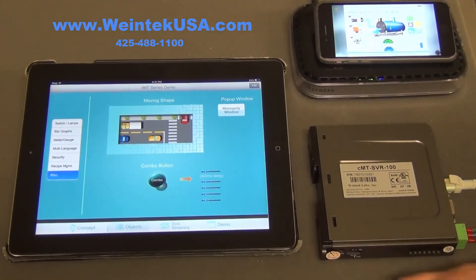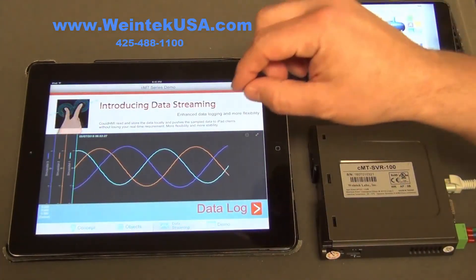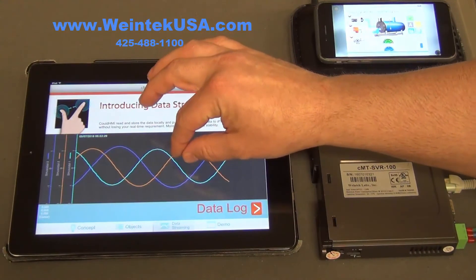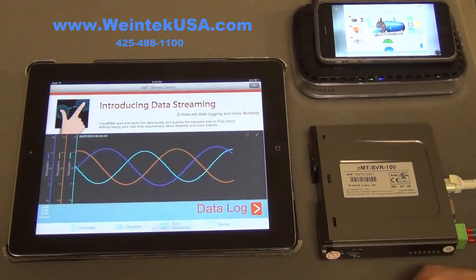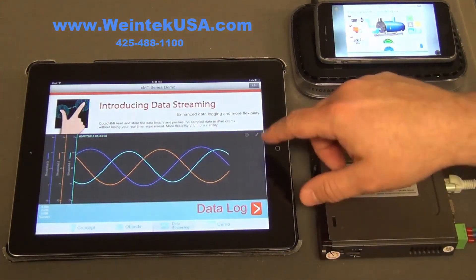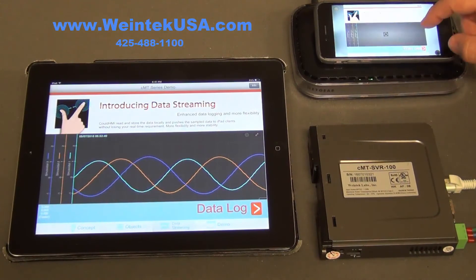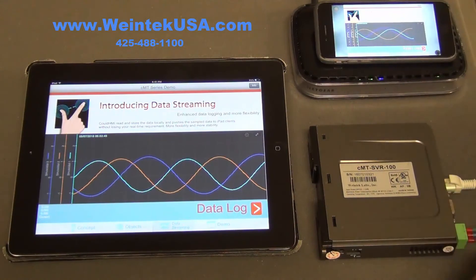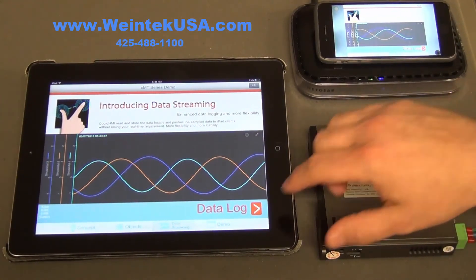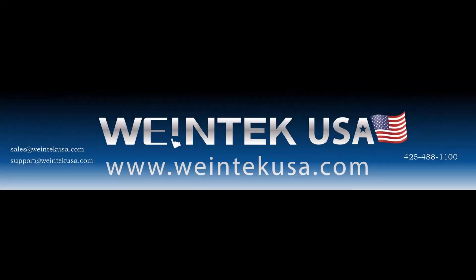Another neat thing is that it is a capacitive multi-touch display, so we can zoom in or zoom out to our data points. It works just like your iPhone — you have that ability to zoom in and see what you want to see, then zoom out and control the screen that way. This is our demo for the CMT SVR 100 and 102.